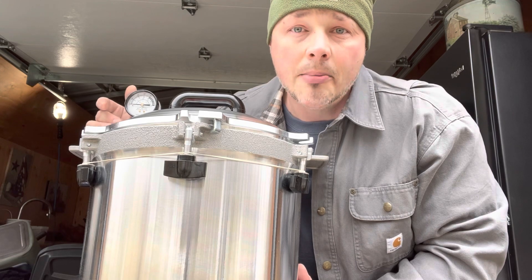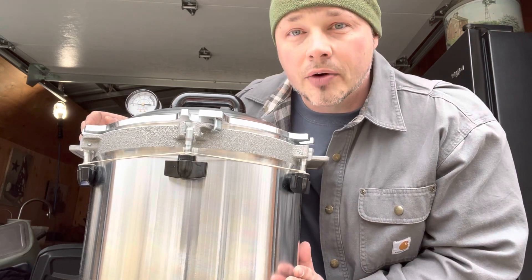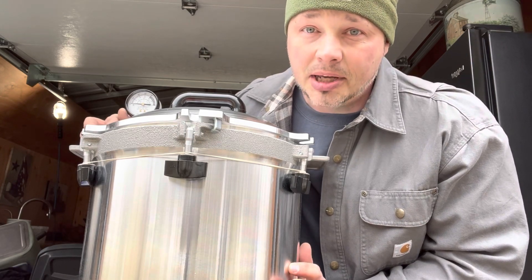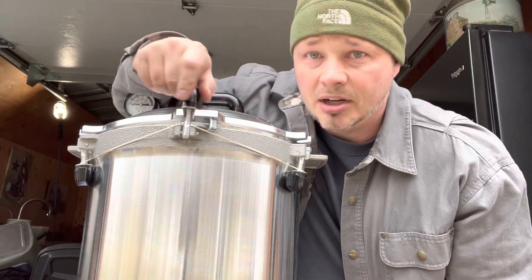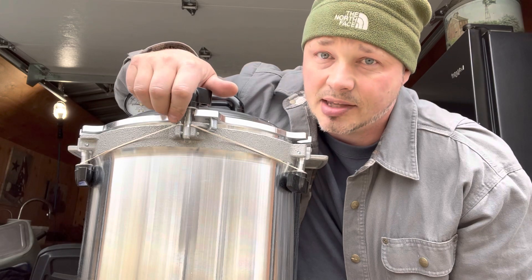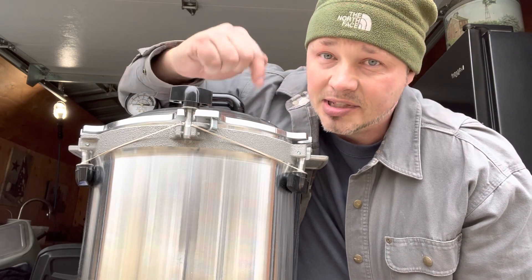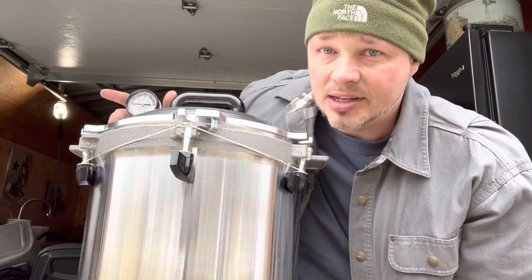This is the one we use — this is an All-American pressure canner. There are a lot of you out there that are nervous about using a pressure canner, but this one is the best in my opinion. It seriously has six points of lock nuts that go down on all sides and this thing is built like a tank. If you're worried about safety, I would definitely go this route — a tank versus a car.